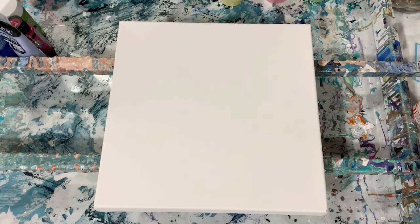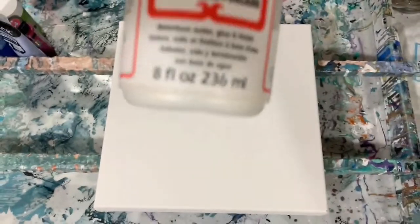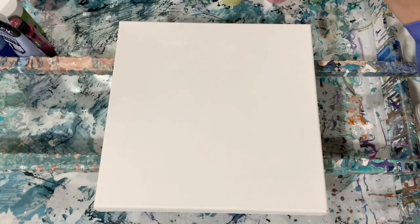My pouring medium today is a little bit different. It's 60% Floetrol, 30% Mod Podge — I purchased the Mod Podge in the pearl just to give all my colors a nice shiny effect — and then 10% Gak. That's the pouring medium. And then what I did is I added one ounce of pouring medium to a half ounce of paint.